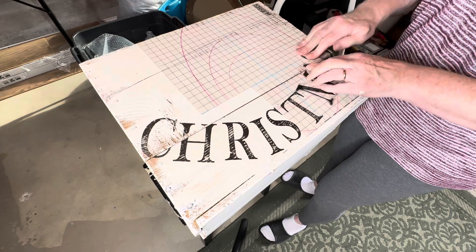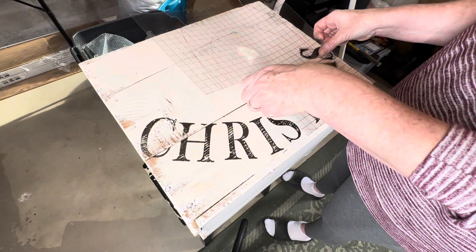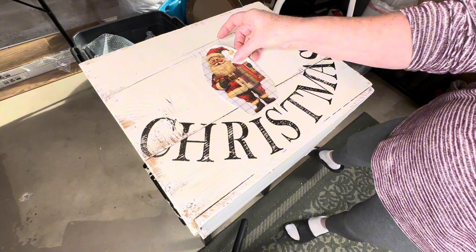I'm also going to place this cute little Santa in the middle, so I'm using him right now to make sure that the lettering is placed correctly.